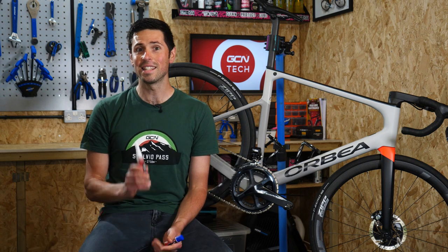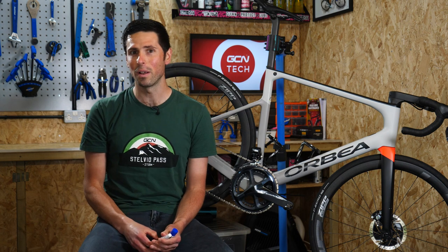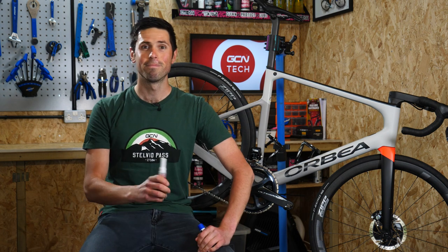Welcome back to Maintenance Monday. Today, I'm going to give you a quick run through of what Threadlock is and how it's applied to our bikes. Nice and simple. Let's do this.